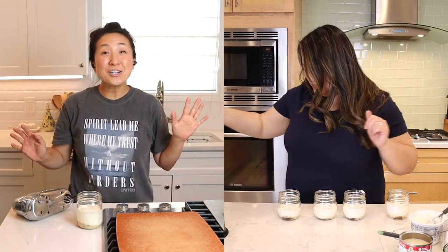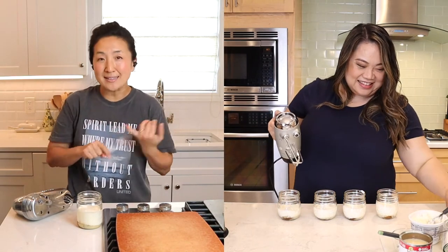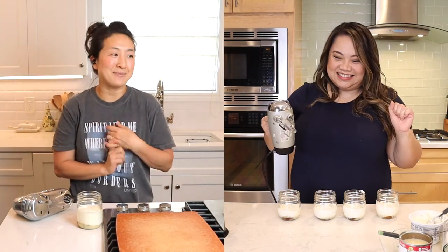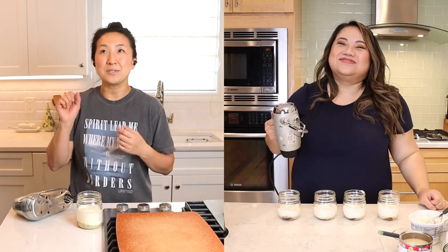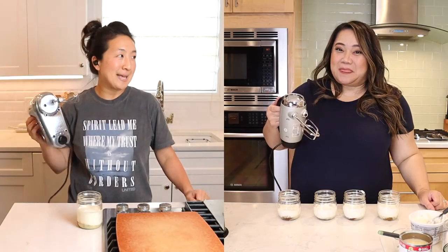You want to use an electric mixer — they say you can do it manually but it's going to take a really long time. Thanks to her experimentation, she improved upon the recipe so it has the creaminess we want in the ice cream, while still having good flavors and still being scoopable, so it really is like ice cream. Ready to make a mess?